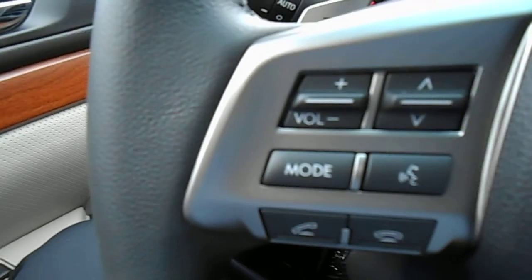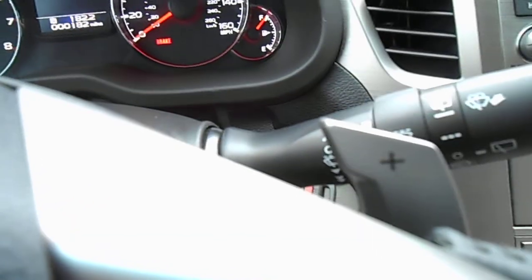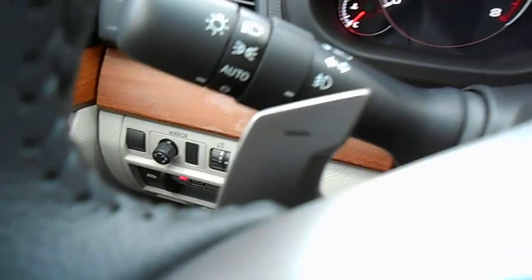You've got your Bluetooth, phone controls, and audio controls on the steering wheel. Of course, your cruise control. Behind there, we have our paddle shifters for use in manual mode.